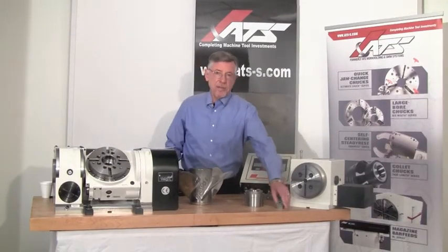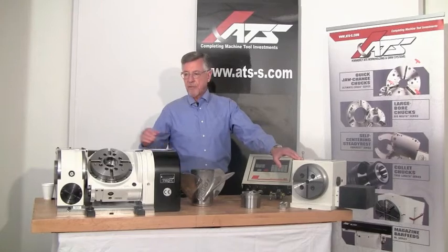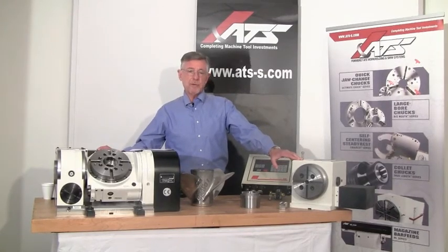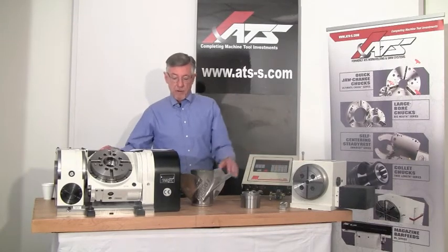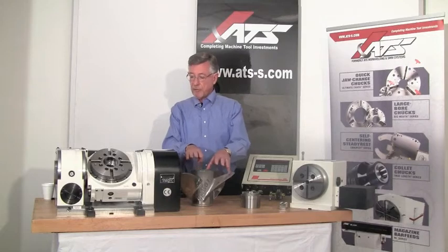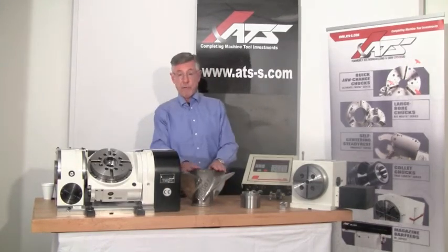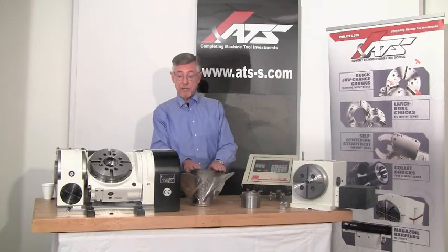If your parts are anything like those first two categories, then adding a 4th axis of motion — or even a 4th and 5th axis of motion — to any of your existing vertical machining centers is quite easy and quite affordable. Only if your parts require simultaneous rotary and XYZ moves, like a propeller or a cam, is a true 4-axis or 5-axis CNC control required.